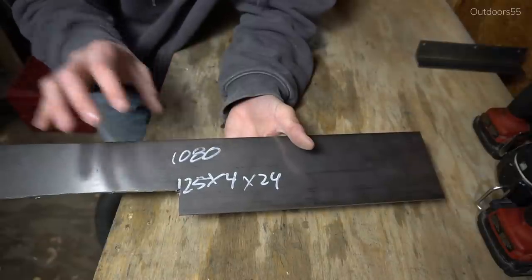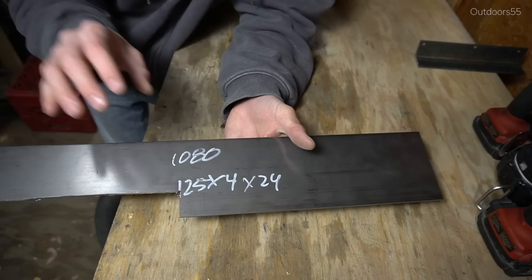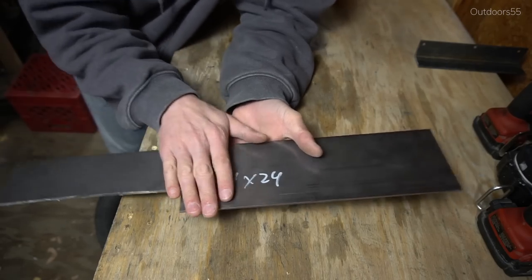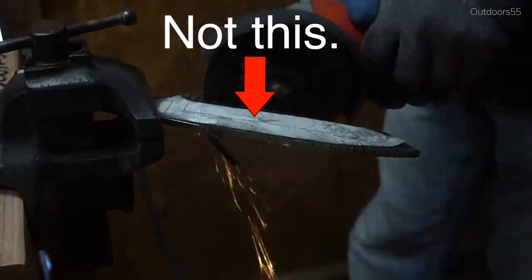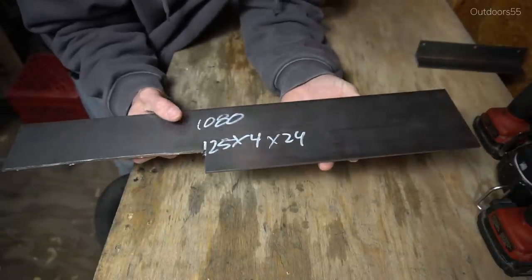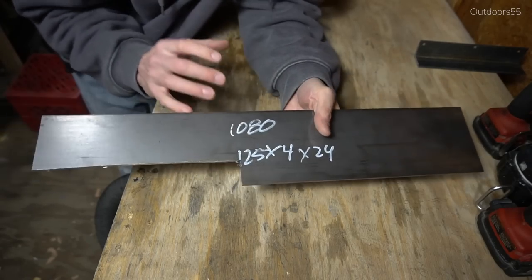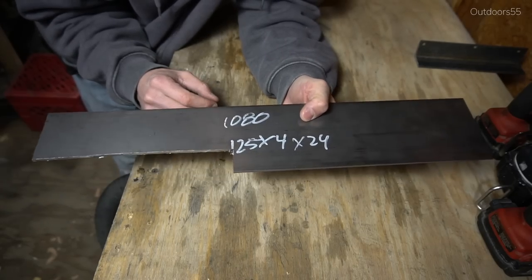Now this is 1080 high carbon steel. This is what's known as forging steel. This is not precision ground steel, meaning it doesn't come flat and it doesn't come straight. In some cases this stuff can come pretty crooked. Now for a beginning knife maker this really isn't that big of an issue, but as you get better it's going to be an issue you'll have to deal with more and more, especially if you want to start selling your knives.